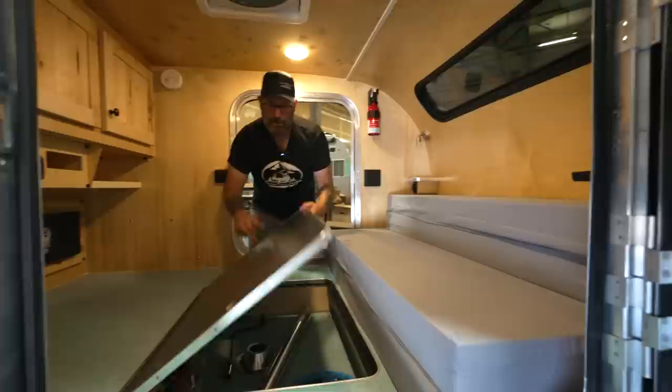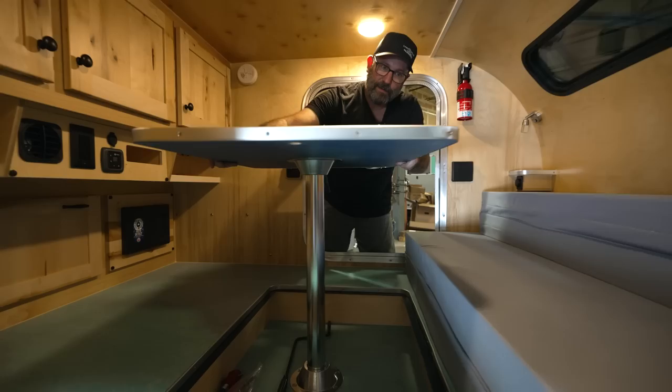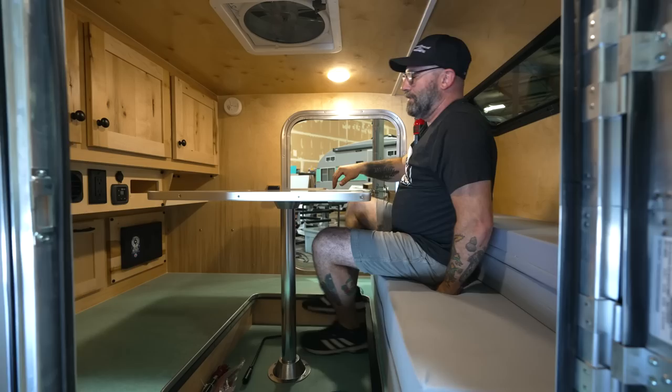You're going to pull the leg out from the footwell here, and it plugs into the pedestal on the floor and the pedestal underneath the table. To get in, it's just like getting into a car — slide yourself in and you're nice and comfortable inside. You can play a board game, eat a meal, and if the weather's bad it's a nice place to hide out. I'm about 5'11" and I've got plenty of headroom, which is great especially in the Pacific Northwest where the weather can get foul.